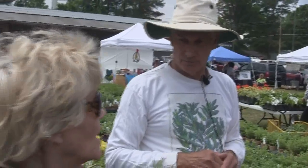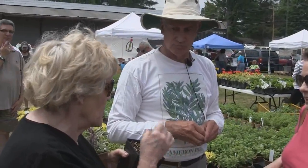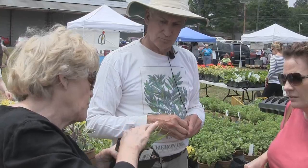This is the type of plant used in Thai food. This is why you get that very unique flavor when you eat Thai. You let it grow, and you don't use the top part — you use the part down at the base.